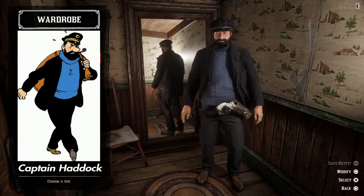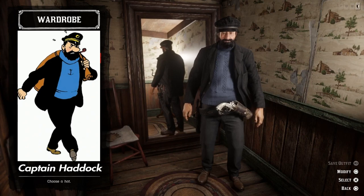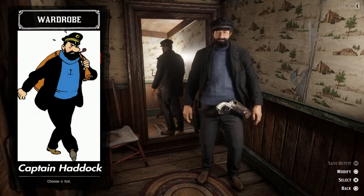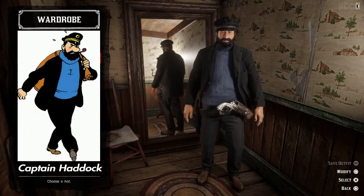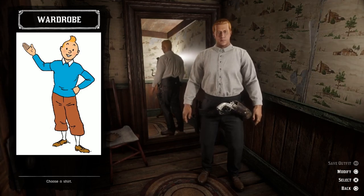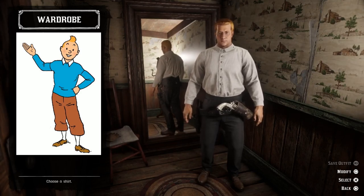I think we've got one more character to do, and that's Tintin of course. I need to go to the barber and trim that beard off, so let's do that first. And here we have Tintin — I managed to find the perfect hair color for him, so that's a good start.